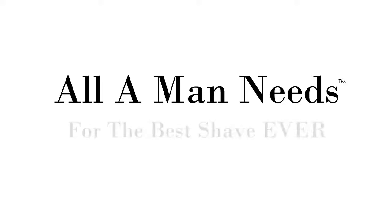And there you have the e-signature shave — all a man needs for the best shave ever.